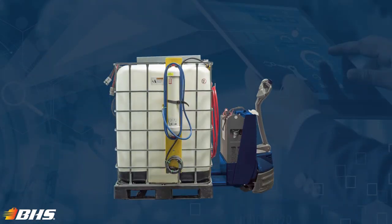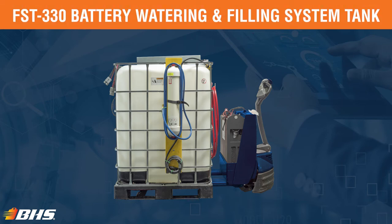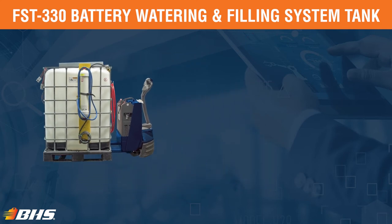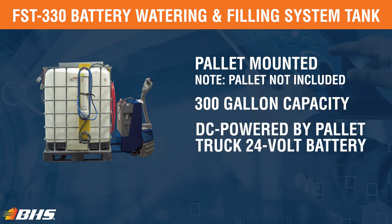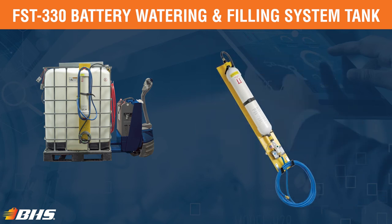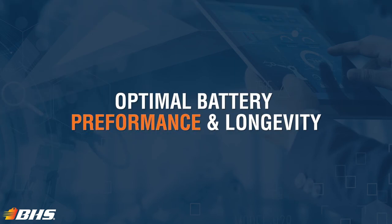In addition to our battery watering systems discussed here today, we're also offering the FST-330 battery watering and filling system tank. The FST-330 is a pallet mounted 300-gallon mobile water supply. It features fork pockets for easy mobility and will utilize the 24-volt battery DC power supply from the host truck transporting it. Compatible with all BHS watering accessories and most often paired with the water deionizing system, it ensures that batteries are being watered with deionized water, which will support optimal battery performance and longevity.